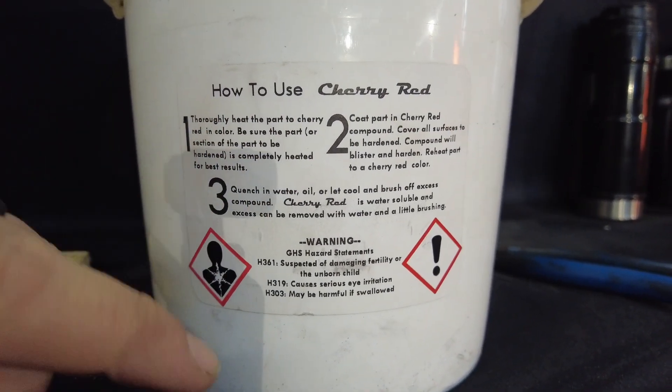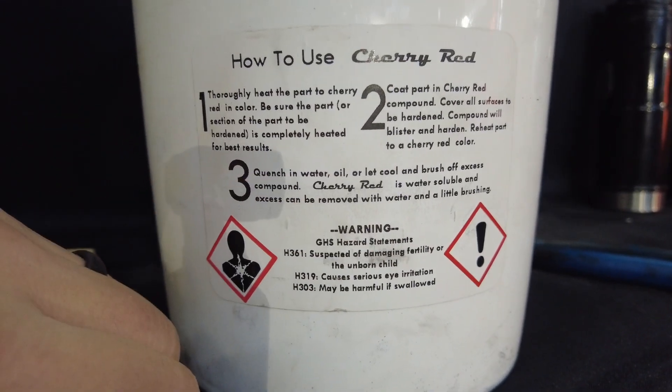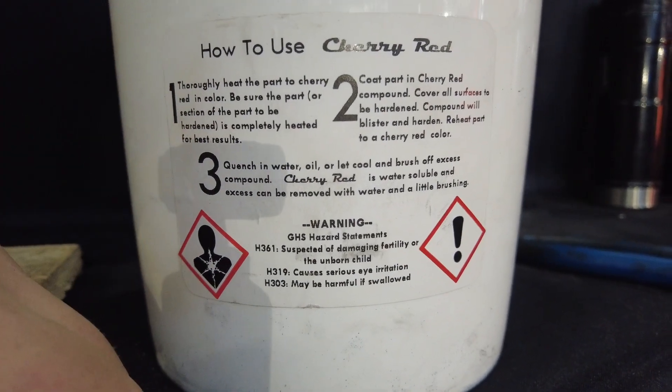But as we did in our previous test - again, watch that video - you'll know why we're just going to let it cool naturally instead of quench the thing off. So with that out of the way, let's get to doing this.